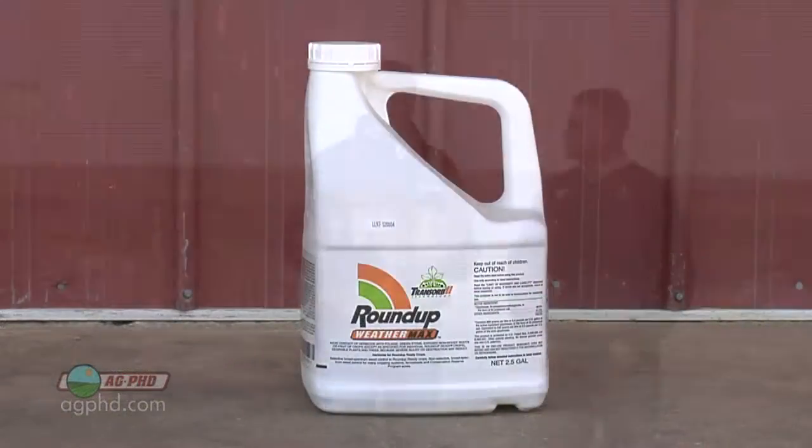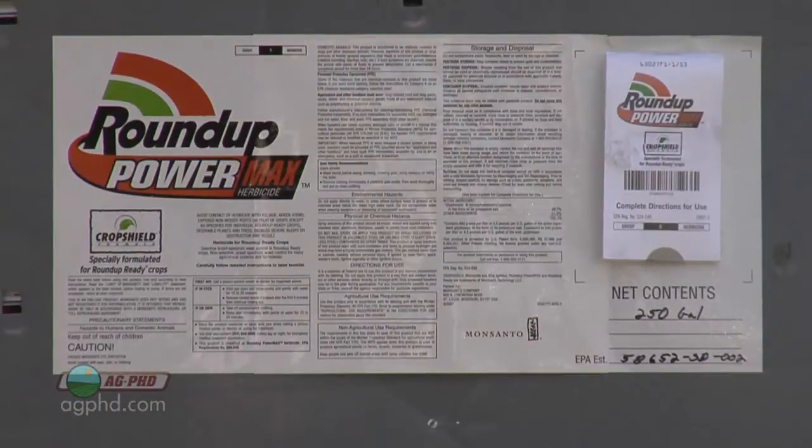Think about all the things that get mixed with Roundup — it might be a herbicide one time, a fungicide another time, or an insecticide. So that's why Monsanto and other companies making glyphosate may put some surfactant in, but chances are they're not going to put everything you need for all those different tank mixes.